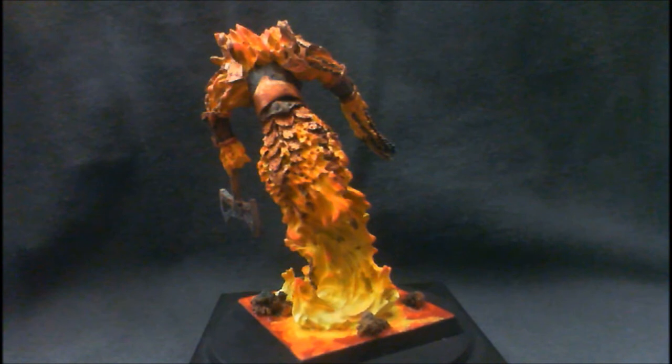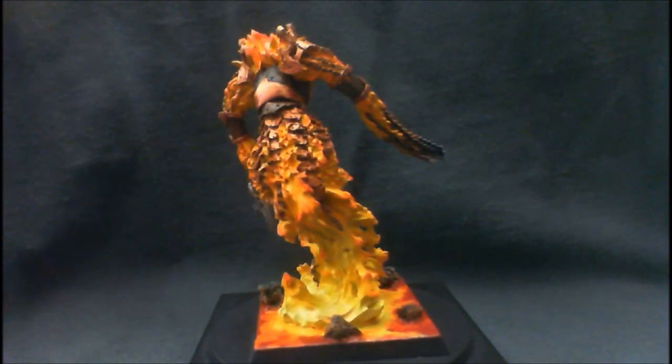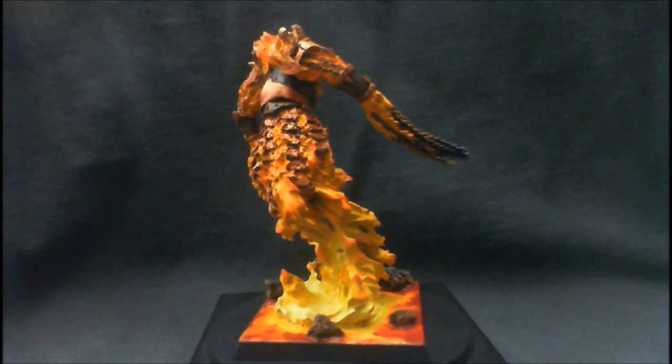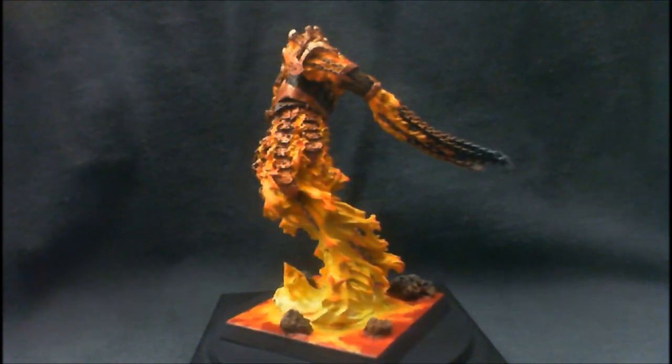It is a resin model. There was a pretty good bit of flash on it. Mold lines not so much a big deal, but the flash, because of all the little crevices and flames and everything, made it very difficult to get clean.